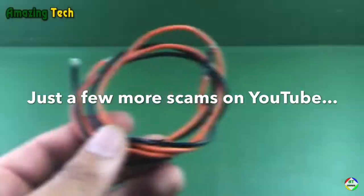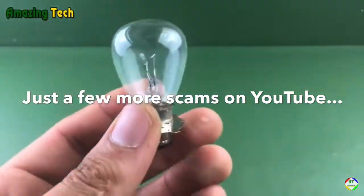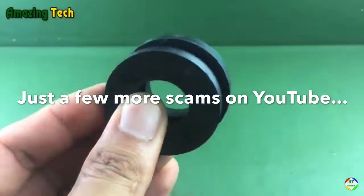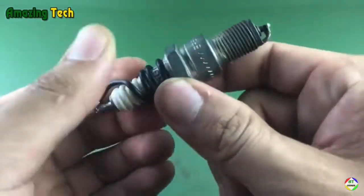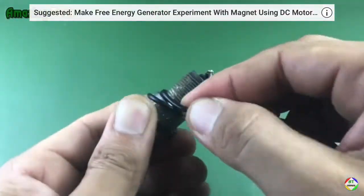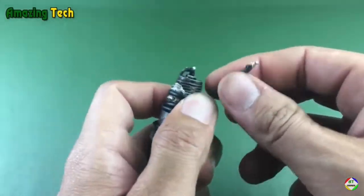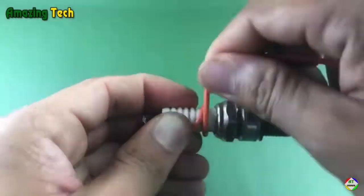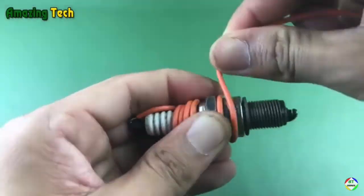Basically there are tons of scams on YouTube. They take something like spark plugs, wires, light bulbs, magnets, and they always have these really weird intricate designs to try to prove to you that if you put this thing together, you're also going to be able to generate electricity. It's not true. They are all just scams and they get millions and millions of views. A lot of times they either have a battery off camera or somewhere else in the design just to make it look like the light is turning on based on the magnets or the spinning of the machine.